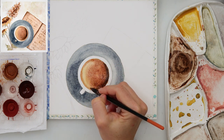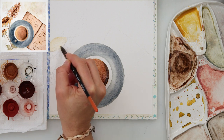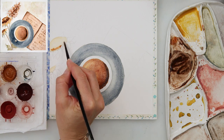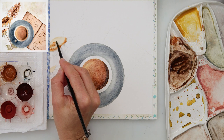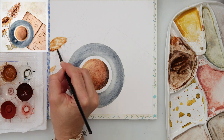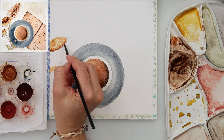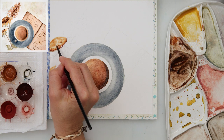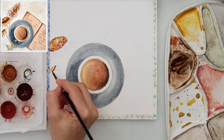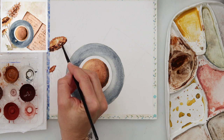Moving on to painting the sunflowers — I had a couple of them and was inspired to paint them. First I painted the center of the sunflower with yellow, then added a darker brown-ochre color, with the darkest color nearest to the petals and in the center, leaving one part lighter. I'm also adding even darker brown and some black at the lowest part nearest to the petals.